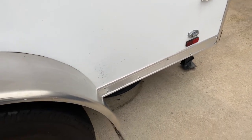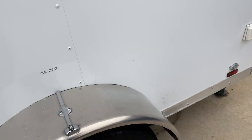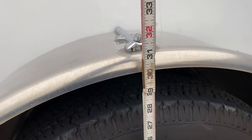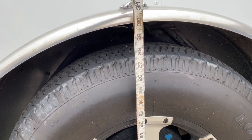And if I bring it over to the wheel well — got to open it up a little bit — we're sitting right at 30 inches. You can see that wheel opening between the wheel and the fender.